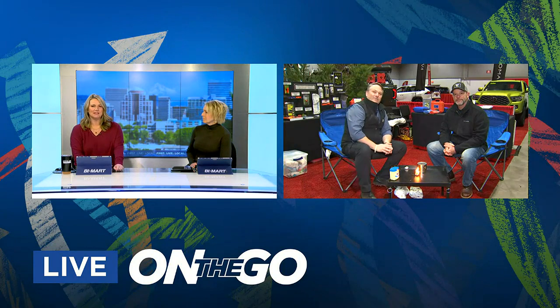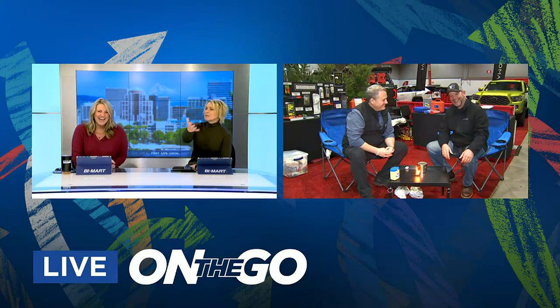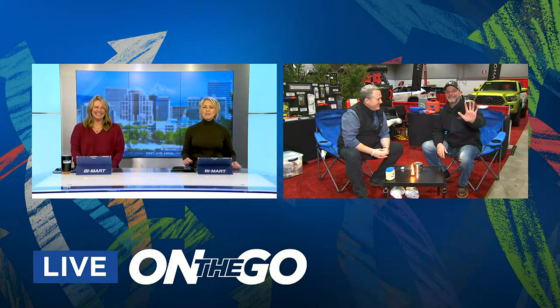Owen, I want you to know — I know your name is Owen Hayes, and I called you a different name earlier. Sometimes he might wish he was Owen Wilson. So, Owen Hayes from outdoor GPS — we did catch that. We'll check back with you later.